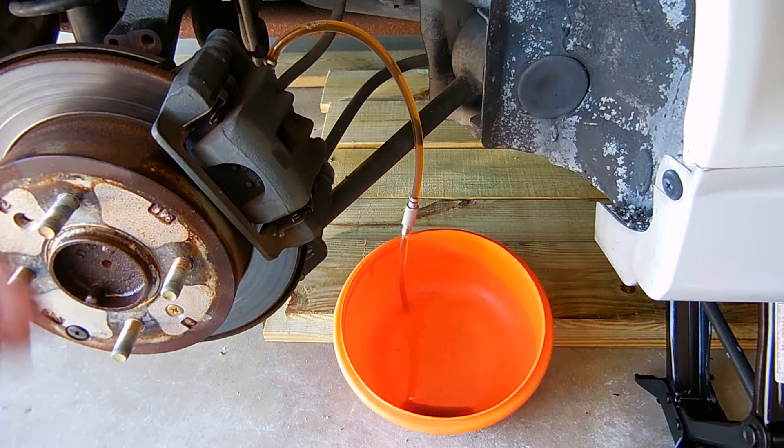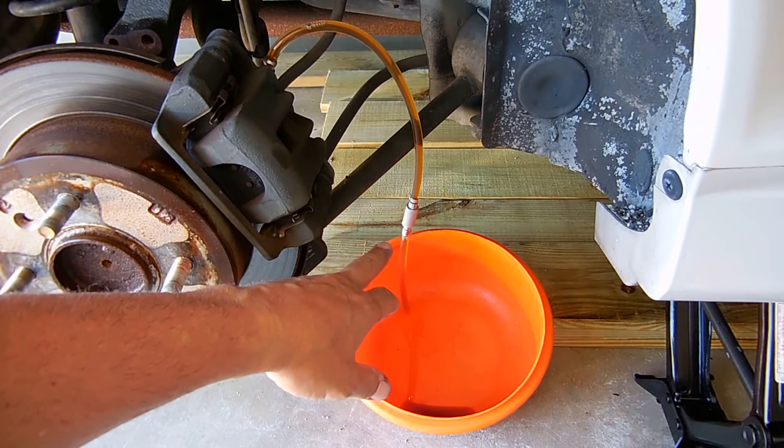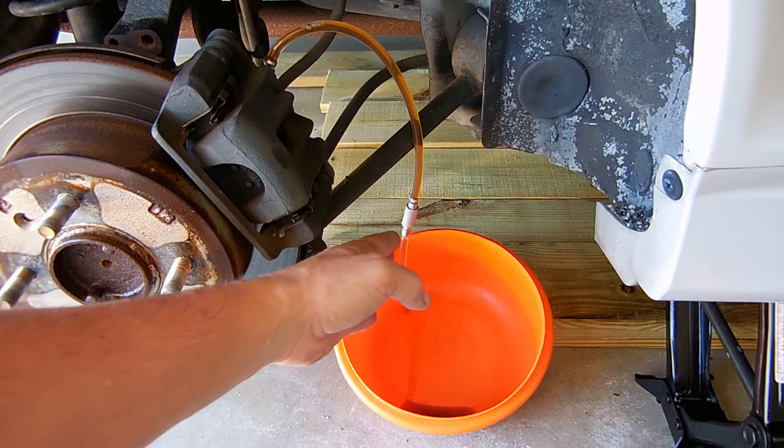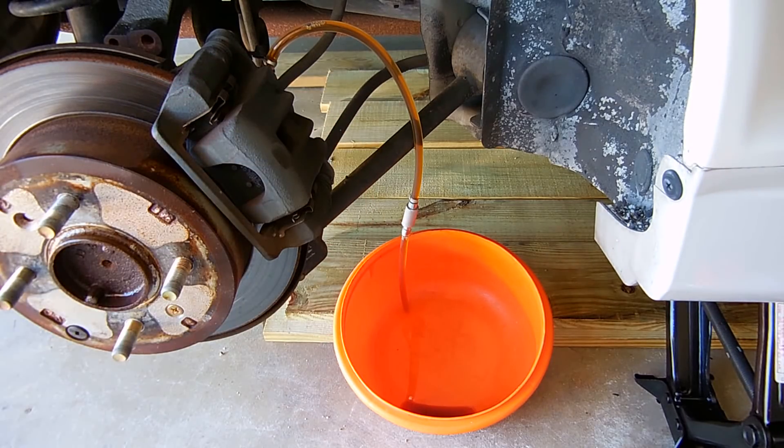After pushing the pedal a few times, the line is full of liquid. There's some air right here, but the check valve is holding everything from allowing air to go backwards. Keep pressing and flushing out the old fluid.